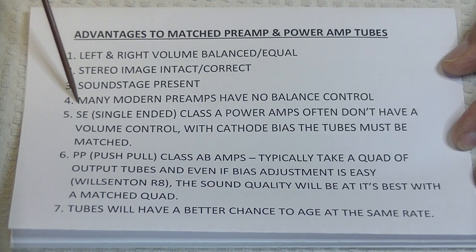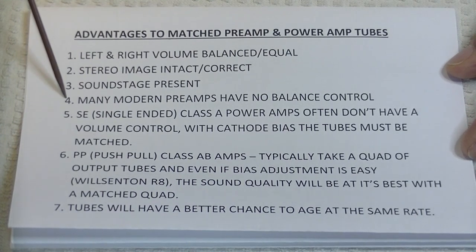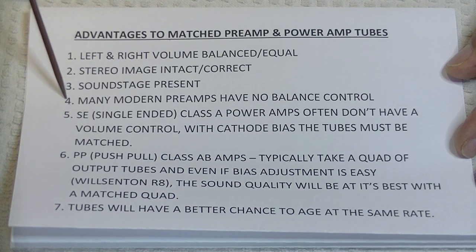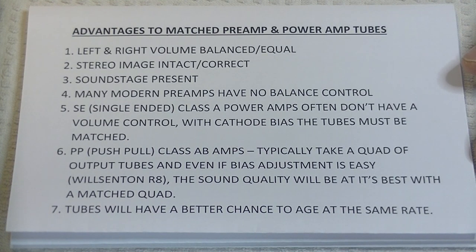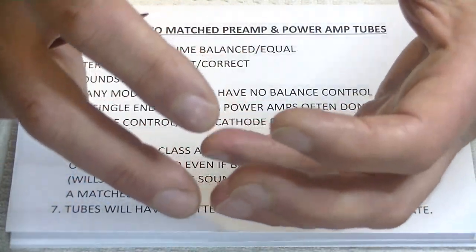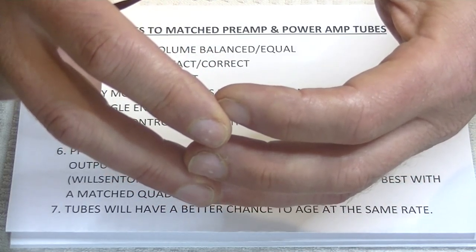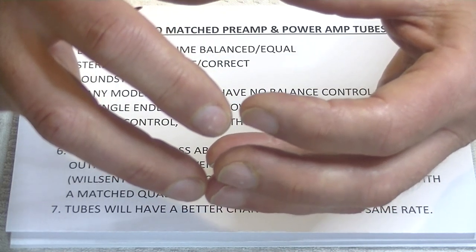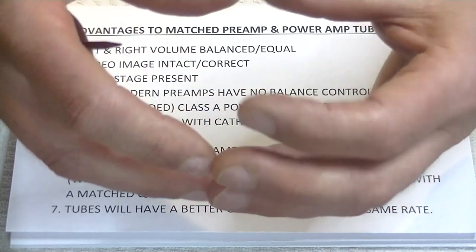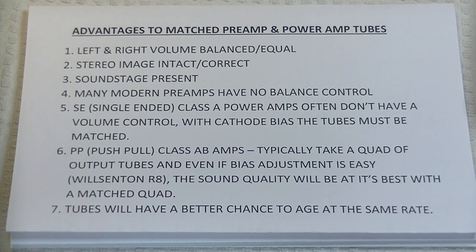Also, many modern preamps don't even have a balance control. Back in the day, it would be almost impossible to have bought an integrated or a preamp that didn't have a balance control. We had these really funky volume controls — big knobs with two sections and a detente where they'd click together, and you could break the left and right channel on the volume knob to adjust balance. I never liked them. I always thought that was a clunky solution.